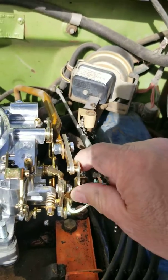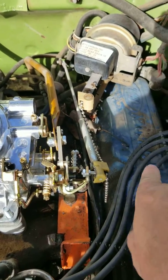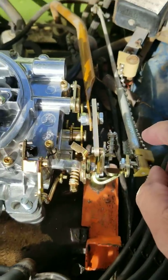Anyway, that's my deal. As you can see, this is bent way over this way and it's rubbing here, and this is not aligned at all — it's kind of tweaked. I just don't know.